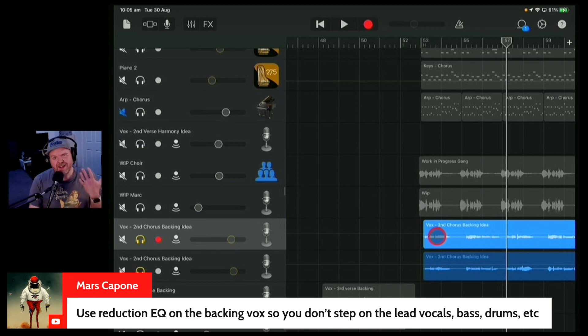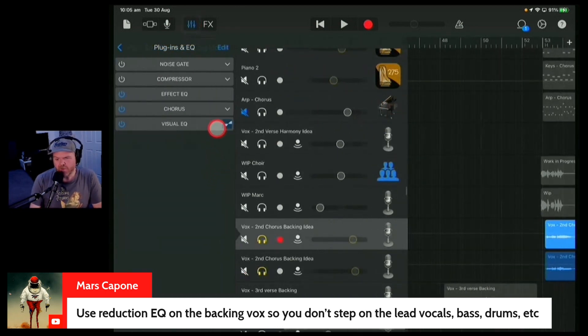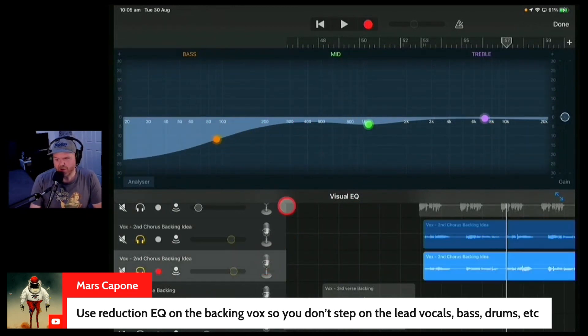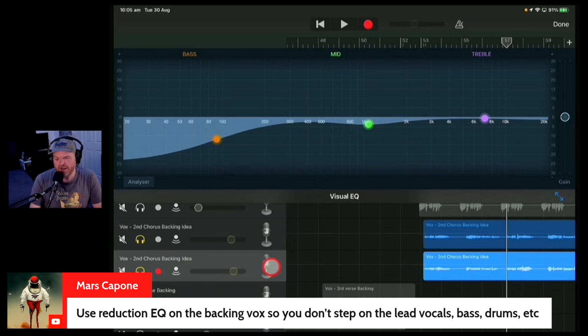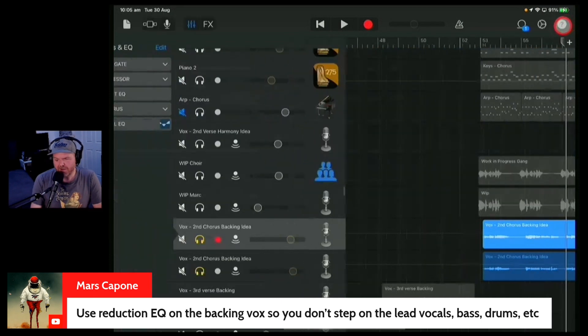You generally don't want a lot of mid-range and bass in backing vocals. They're usually higher than your lead, and you usually want them to be a bit quieter. As Mars said, if you do have problems with that, what you might want to do is come in here to your EQ and roll off some of the low-end and the mid-range. I've made sure that these aren't competing with the lead vocals — they're sounding a bit lighter and giving it a little bit more air. You could even increase the treble there if you wanted to take it to the next level.